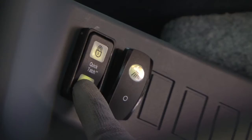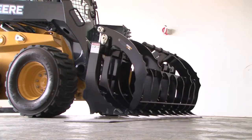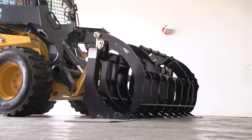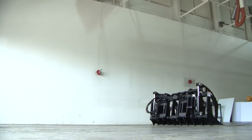Return to the operator station to unhook the quick-tatch. Then tilt the coupler forward and slowly back out of the attachment. Be sure to store the attachment in a dry and safe environment when not in use. Leaving the attachment outside and exposed to the elements will significantly decrease its life expectancy.